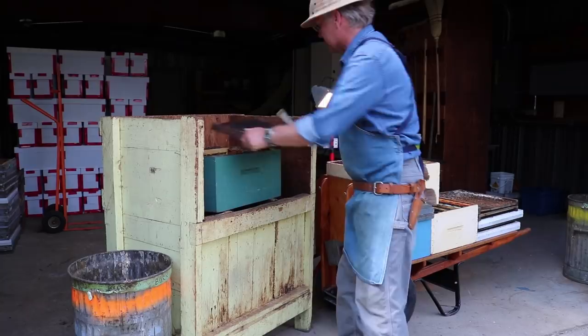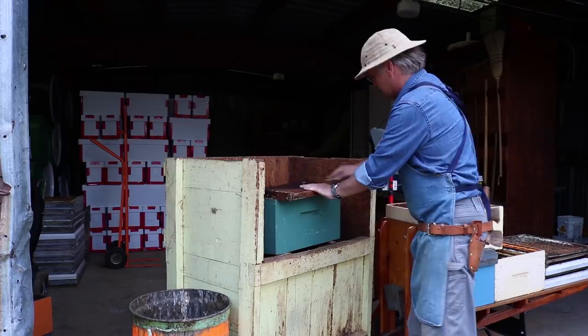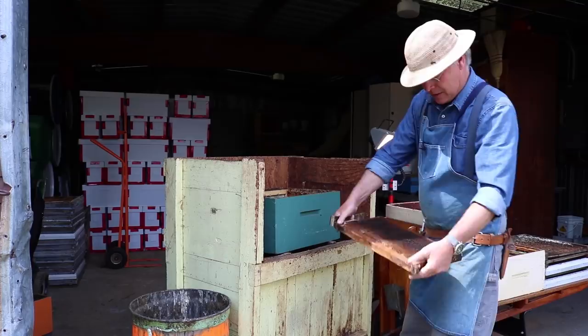Either end of your hive tool can work — sometimes scraping works better with the heel of the hive tool, sometimes with the blade. There's a frame, it's ready to go. That's got all this drawn comb in there, and it's a really valuable resource for the bees to have comb that's already built up and ready to go.